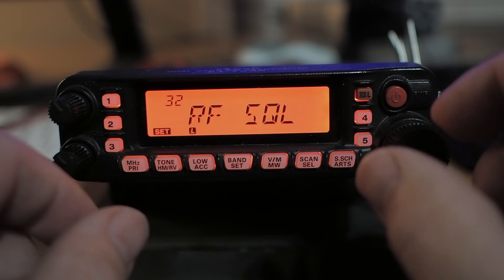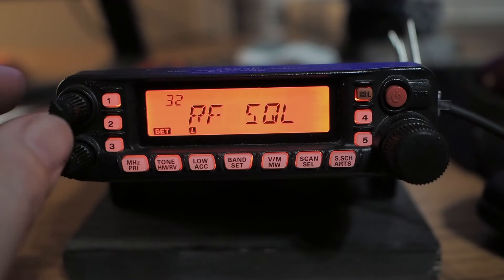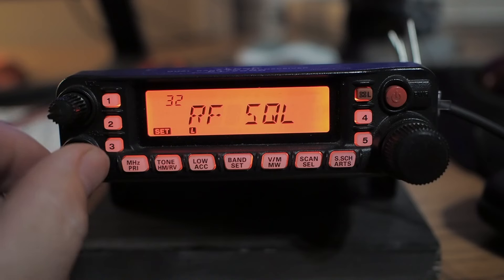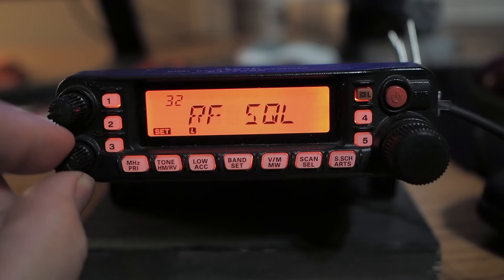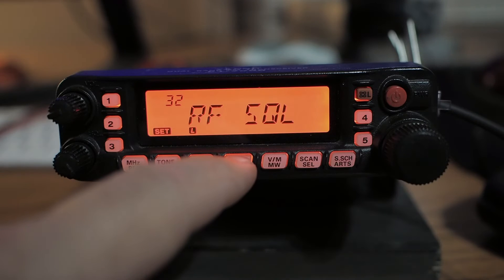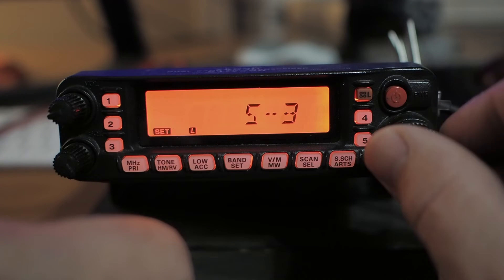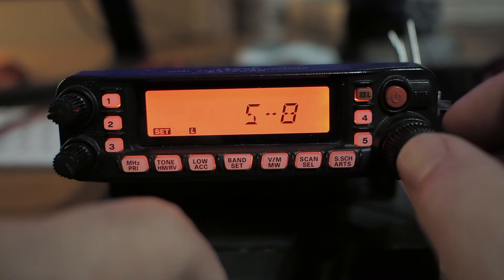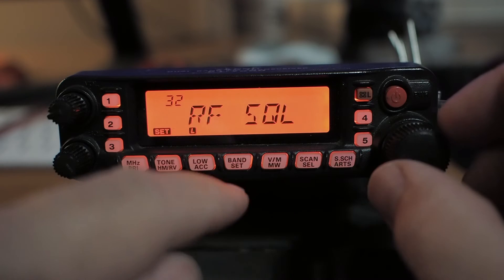RF squelch. We have carrier squelch or noise squelch down here on the left. Let's say we have that up and it's not enough to get rid of the static we want — we only want stronger signals to come in. I'll tap that and select the S-unit. Right here, it would have to be a signal over S8 before it would override the squelch. That's what that is.